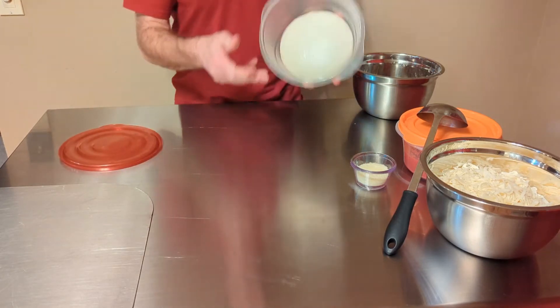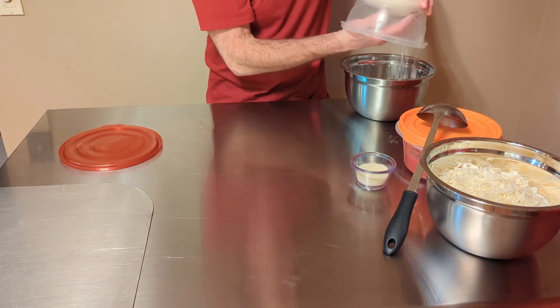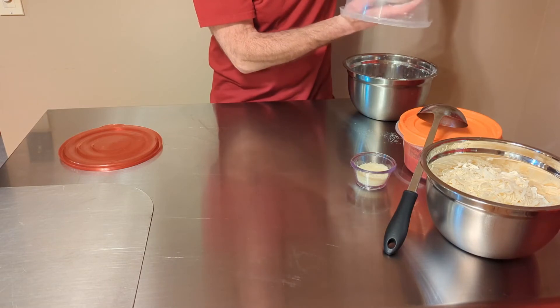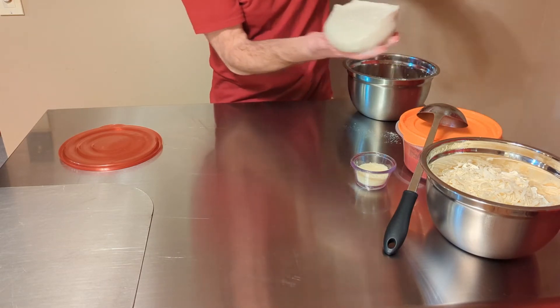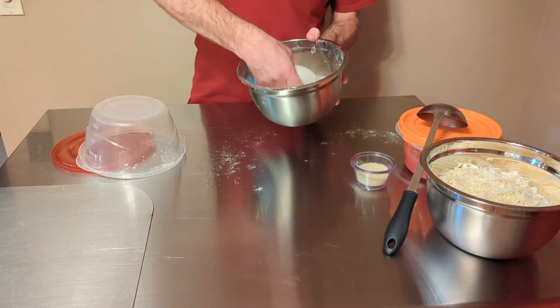First thing we're gonna do is take our dough — it's got an amazing aroma from fermenting for three days and should be pretty easy to work with. I brought it out of the fridge about two hours before use to let it come to room temperature. We'll just let it fall out onto our hand and put it in some flour, make sure it's good and covered.